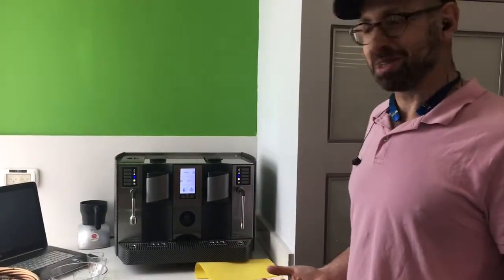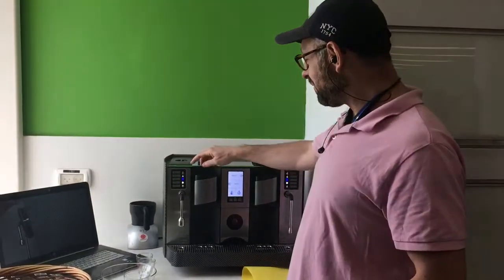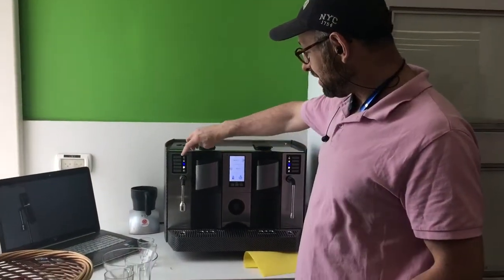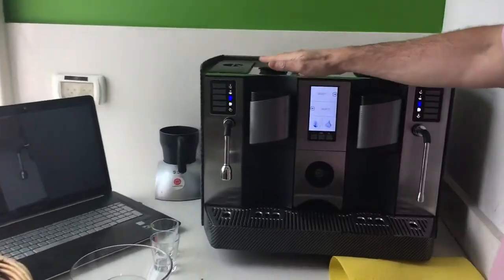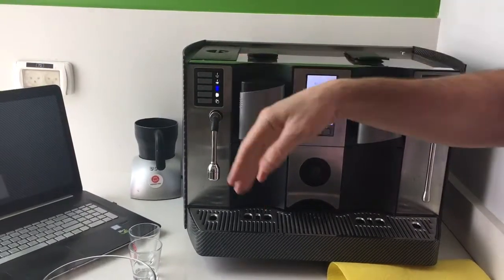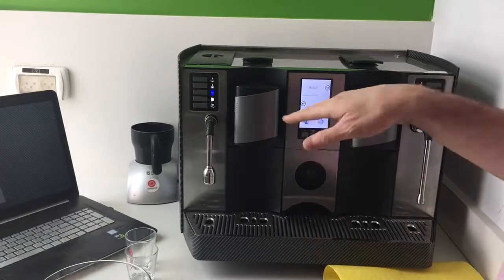Hello and welcome to the new coffee machine. The main components: the relevant buttons for you are — the top button is a short espresso, the second button is a long espresso. This F is for filter coffee, which is irrelevant to us. And this is for a cleaning cycle, also irrelevant.